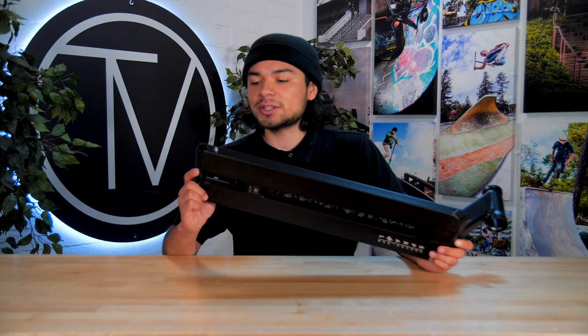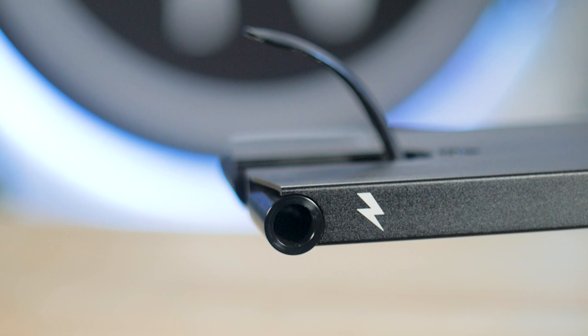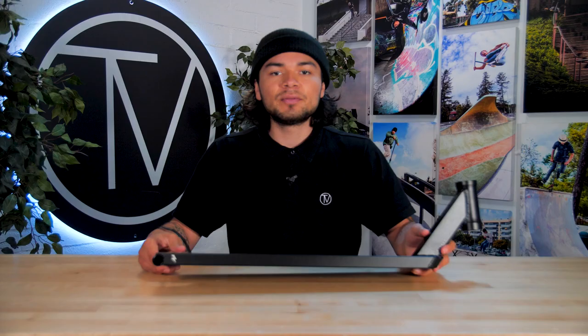At the very back end are the two peg dropouts that sit flush against the ends of the deck, which in return is going to lock your grinds in more consistently and make them feel a lot smoother.